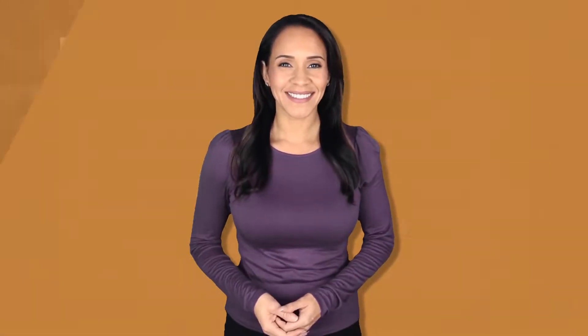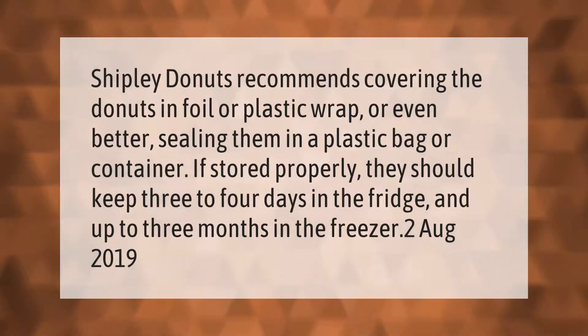Shipley Donuts recommends covering the donuts in foil or plastic wrap, or even better, sealing them in a plastic bag or container. If stored properly, they should keep three to four days in the fridge and up to three months in the freezer.